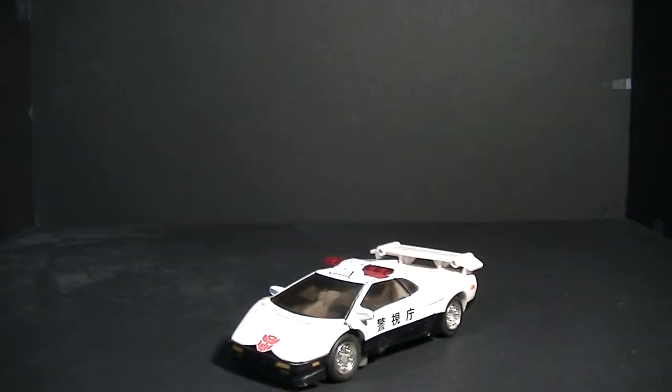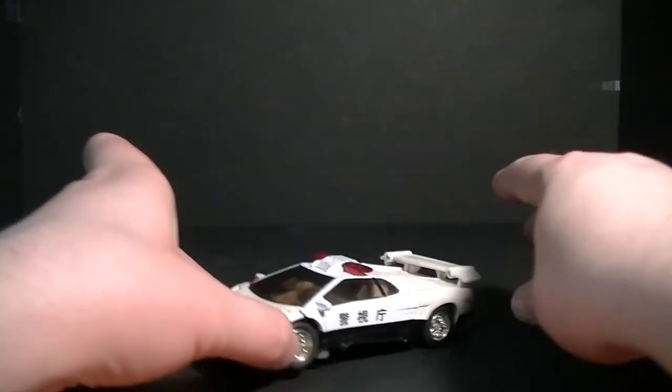Hey guys, Ratchet Reviews here again with another Transformers video review. This time I will be taking a look at the middle brother of the Autobot Brothers — we're taking a look at the Prowl figure from Robots in Disguise, also known in Car Robots as Mock Alert.